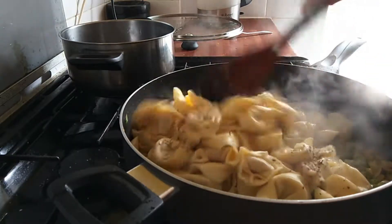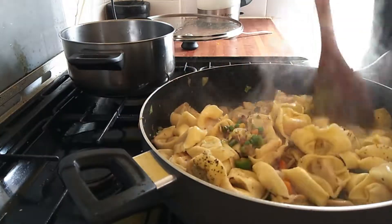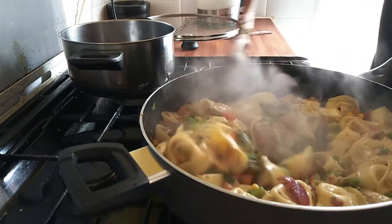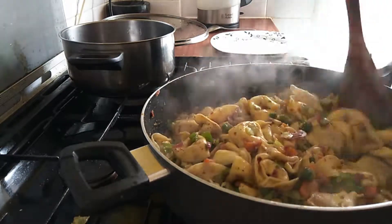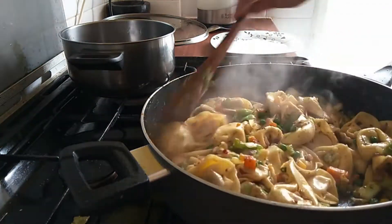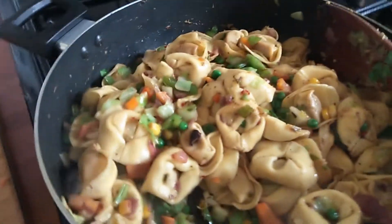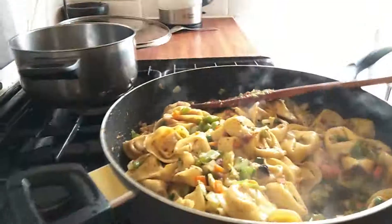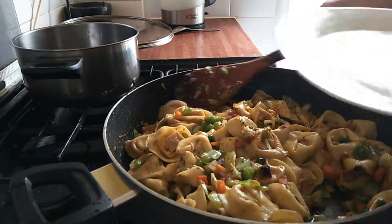The pasta is also boiled now. Drain it and add it immediately to the pan — it tastes very good if you eat it when it's hot. I will add some oregano and mix it very well. After mixing, I will immediately serve it. Look how delicious it is looking! You can make this recipe with any pasta you have. In the end I will sprinkle some cheese on the pasta.